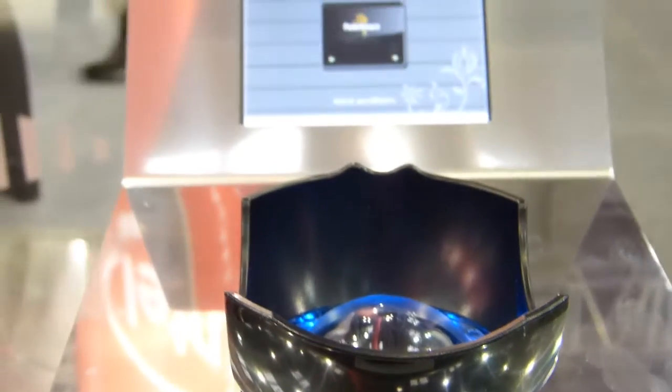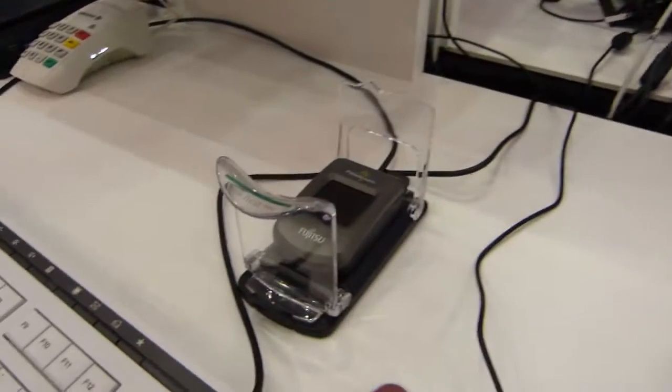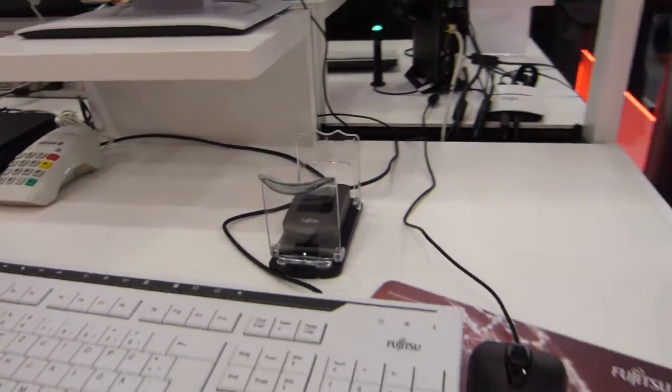This is Palm Secure Technology from Fujitsu. We've actually seen this demo before, but Fujitsu now have this integrated into smaller sensors. There's one here in a mouse and there's one here in a USB module. But I'm going to show you one that's integrated into an Ultrabook.